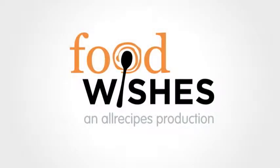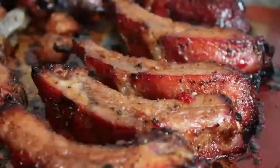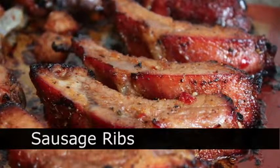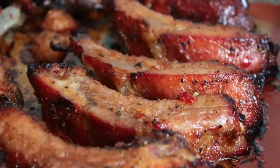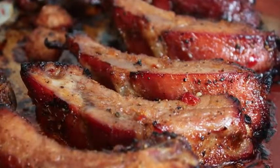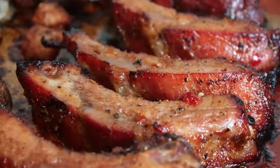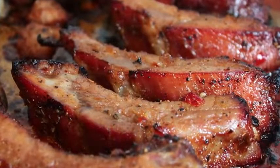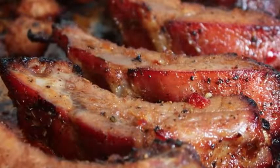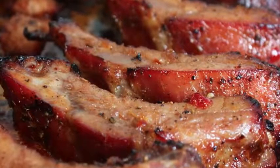Hello, this is Chef John from foodwishes.com with sausage ribs. Have you ever been eating Italian sausage and thought to yourself, mmm, these are delicious, but I wish there was a bone in them? Me too. I think we all do. I've solved that problem with this delicious baby back ribs recipe, which utilizes some of your favorite Italian sausage flavorings. And after all that fancy holiday feasting, I am ready for some good old fashioned football food.